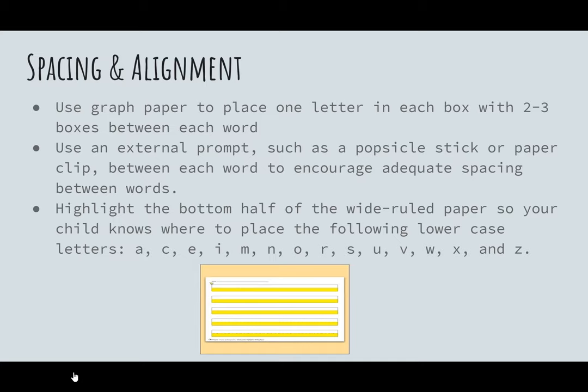Another thing you can do with your child while writing is to teach them to use an external prompt, such as a paper clip or a popsicle stick, to space out their words. They would write a word, lay the popsicle stick down as a space, then write the next word and continue until they finish their sentence. This will also help slow down the rate of writing for children who write too quickly.